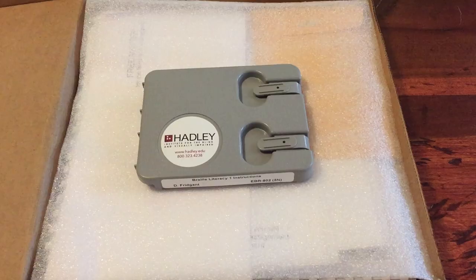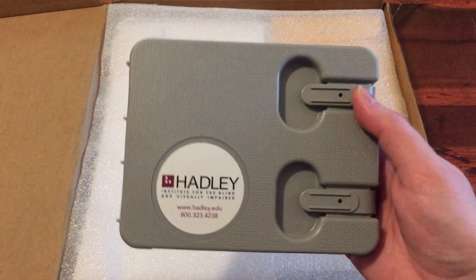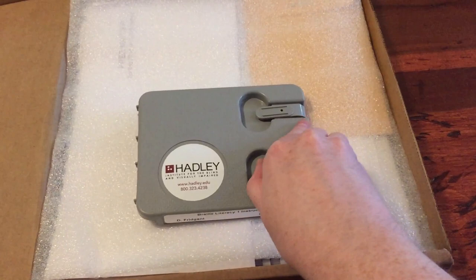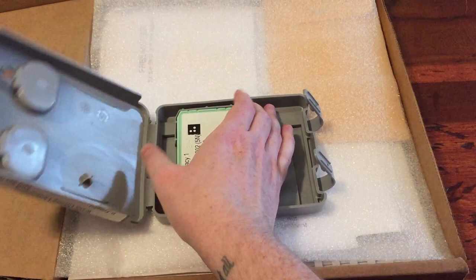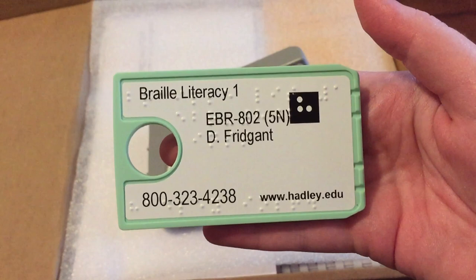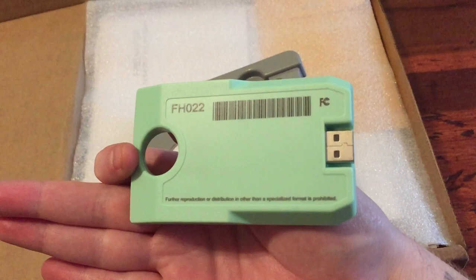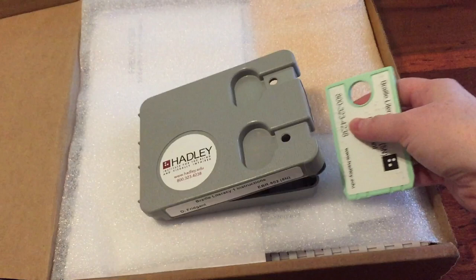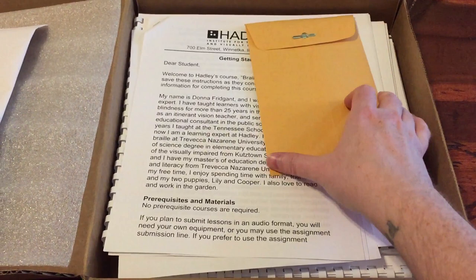Now I'm going to show what all came in my Braille Literacy box from Hadley Institute. This is the tape that comes with it. I do have to return this to the Hadley Institute when I'm finished with all of my lessons. It's not just a regular tape — you can't play it in a regular tape player. You have to have a special tape player that I'll talk about in a little bit. It has 'Braille Literacy 1' on the front with Braille bumps on it, and on the back it shows the USB that you have to plug into the special tape player.